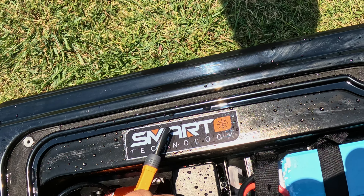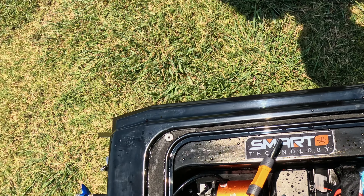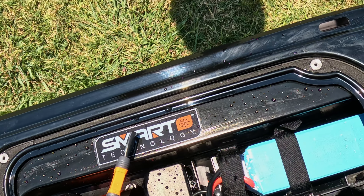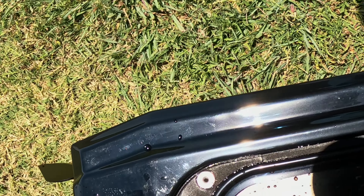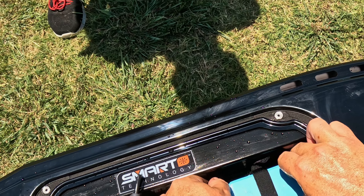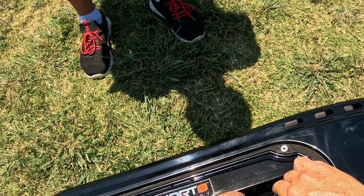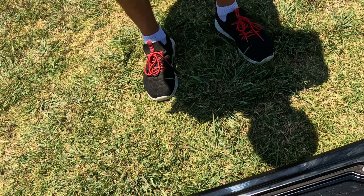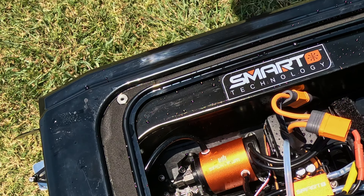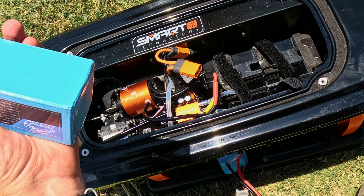142 on the ESC, 103 on the motor. A little bit of water in there but nothing too major. Battery slid forward in that crash. I'll probably run the other battery too just to discharge it, because it takes forever on the balancer. Okay, I'm going to put this battery in and we'll come back.